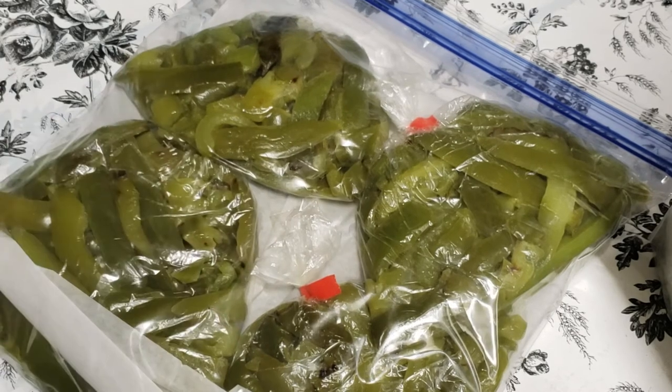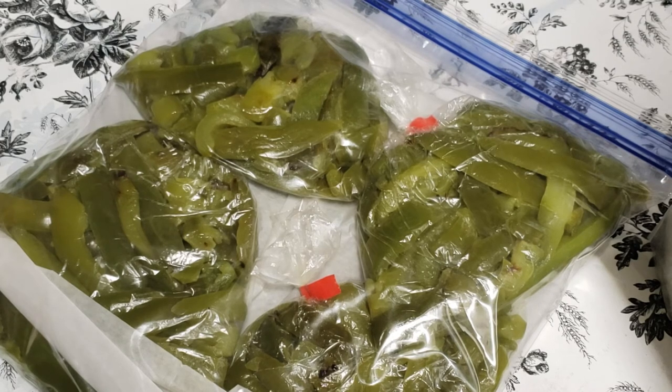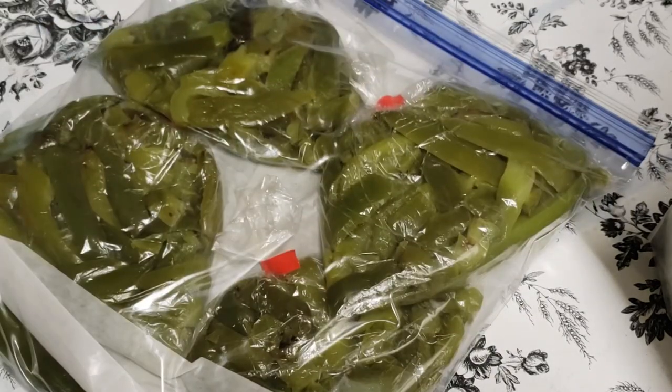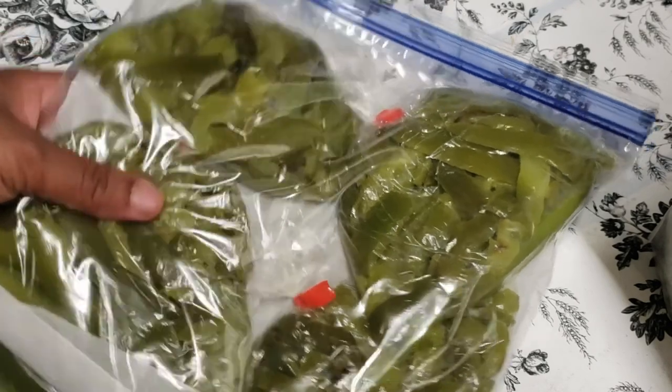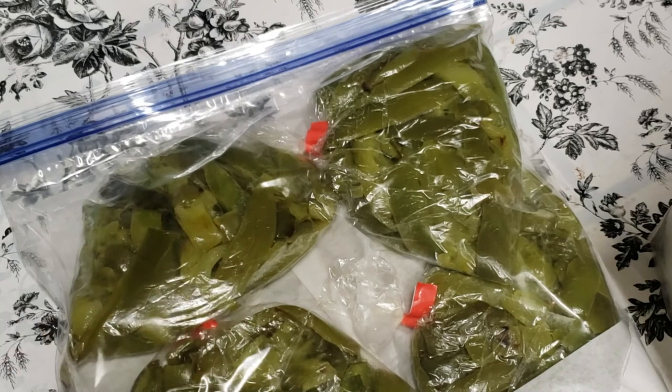I'm gonna go ahead and date them, and I'll give it maybe three or four months. I'm not really sure how long it lasts because a lot of times I go through it pretty quick, but you can let me know if it can last a year in the freezer — especially if you're using some of your food saver bags and stuff like that. Thank you so much for watching, take care, and definitely God bless.